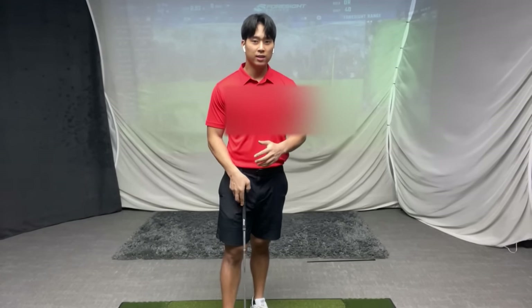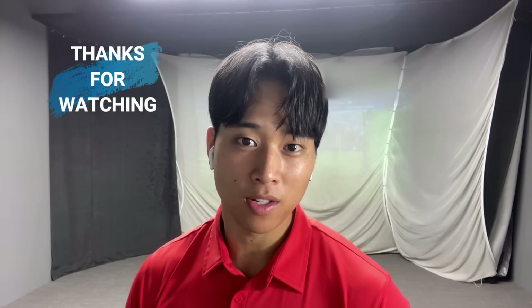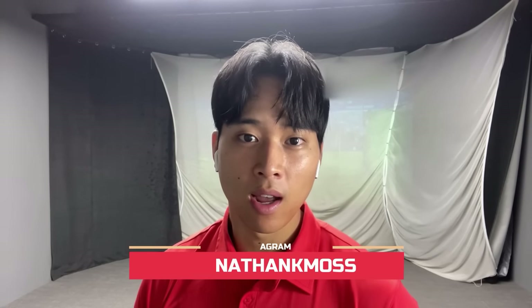So those were the three things that will help you get your lead wrist more flat at the top. I hope you can take this information and apply it to your swing — let me know what you think. Thanks so much for watching. If you have any questions you can leave a comment, and be sure to follow me on Instagram at Jonathan K Moss. If you want to inquire about online lessons I'll also leave a link to my website in the description box below. Take care.